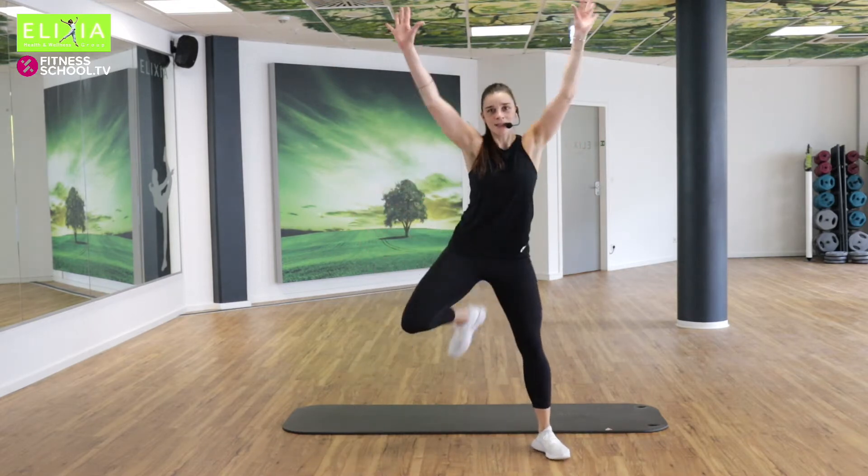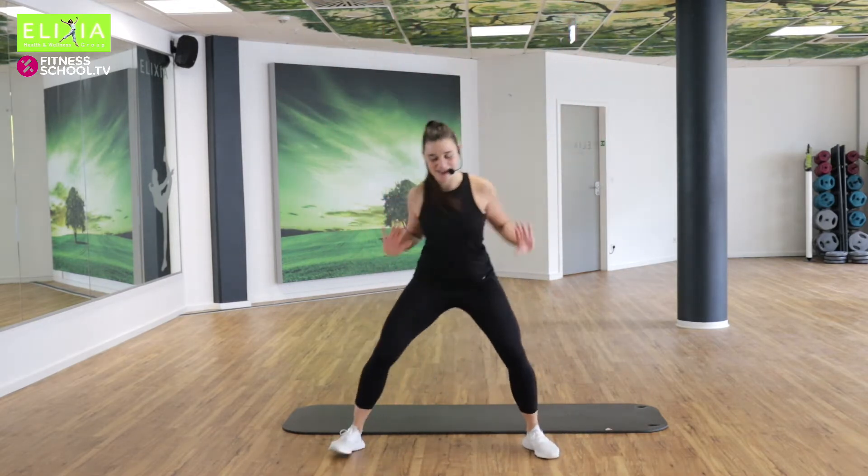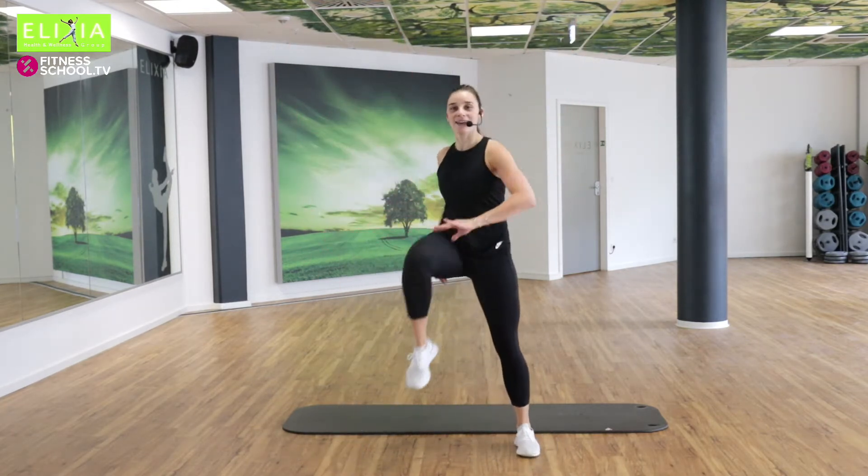You can sing a little. Enjoy. Noch — acht, sieben, sechs, fünf, vier, drei. Hey, hey. Hebe die Knie.